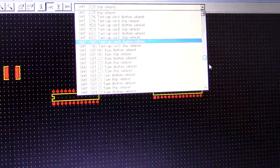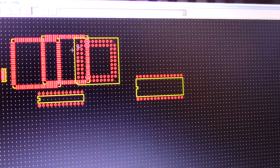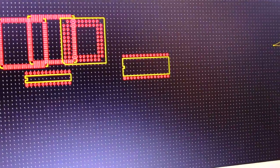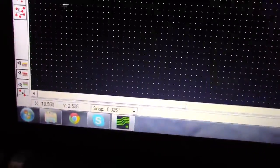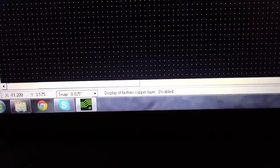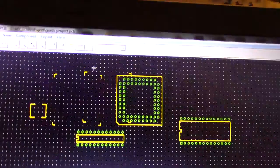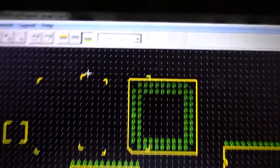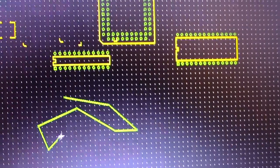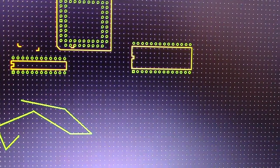This is all surface mount stuff, which I'm going to be doing on this board. The yellow is the silkscreen — it's not going to be copper. All the red will be copper. If you switch to the bottom layer, everything green goes to the bottom layer. I'm just going to stick with talking about a single layer PCB board.